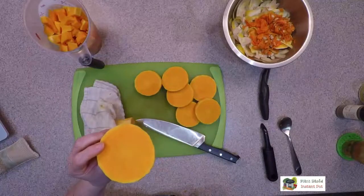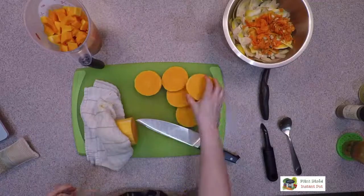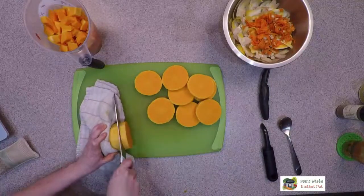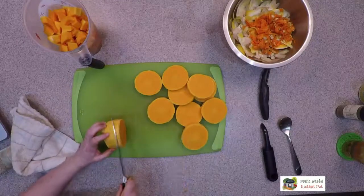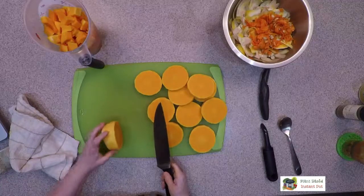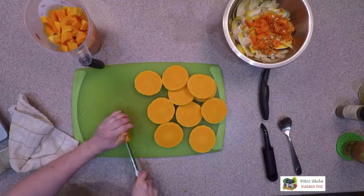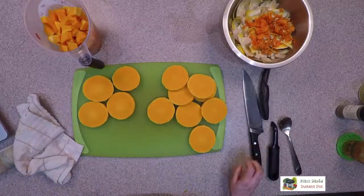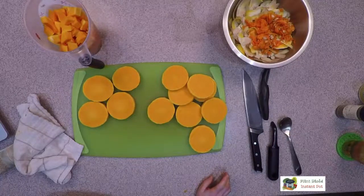If you have any of these cuts that you're just not happy with, you can cut them up and add them to the cubed pieces. Elizabeth is reminding us that you can roast the seeds at 350 — not until Christmas, but until they're done. You can totally roast the seeds and put them on salads, there's so many things you can do with them. I may pick mine out and air fry them.